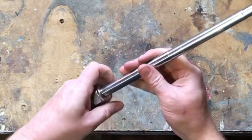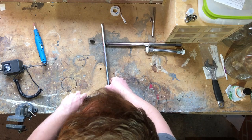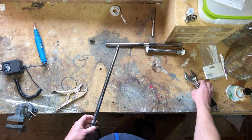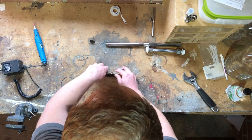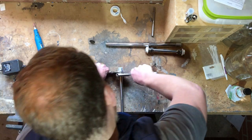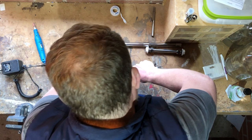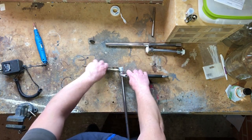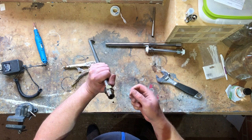Because it's a compression fitting it might seem loose right now, but the tighter you do that up, the further that olive will squeeze in and compress against the bar. You can see that — now that's on there, that's going nowhere, that's absolutely rock solid.